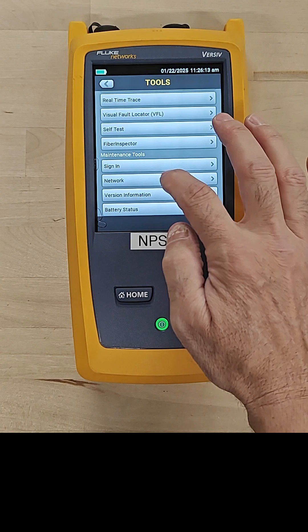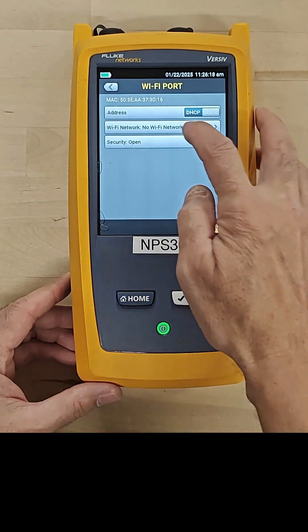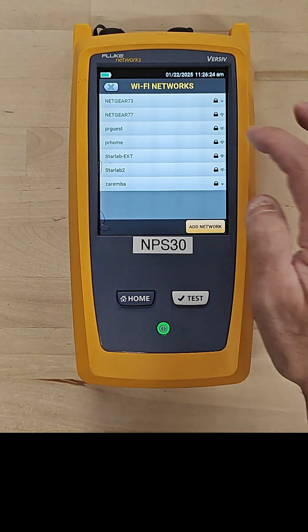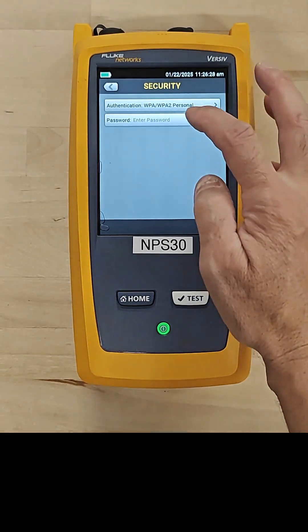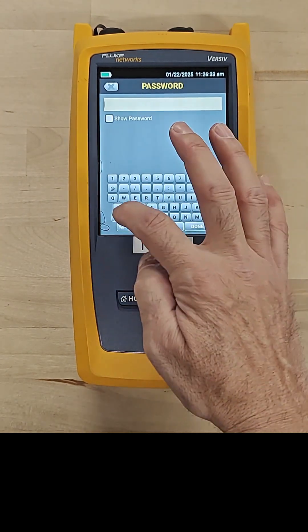Then I'm going to go into Tools, go down to Network, select Wi-Fi, and tap on Wi-Fi Network. It's going to go out and search and find the Wi-Fi networks that are available. I'm going to choose my guest network right here, tap on it, and type in the password.